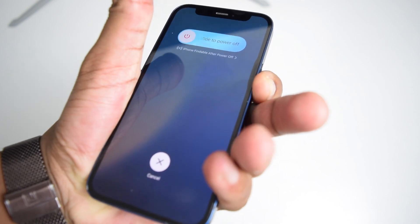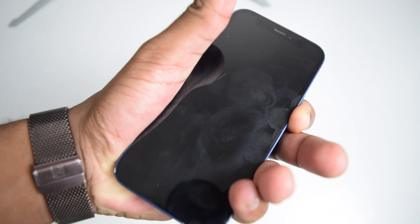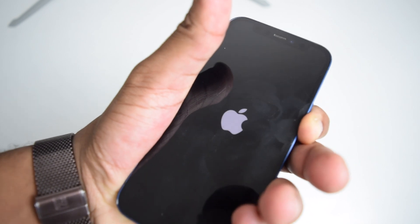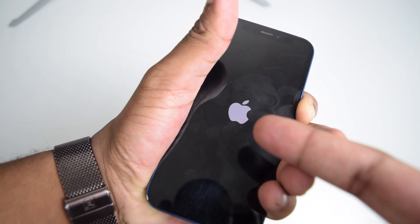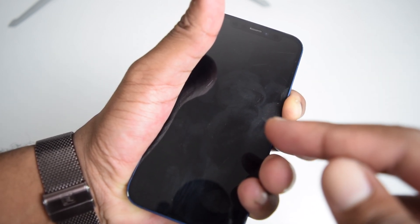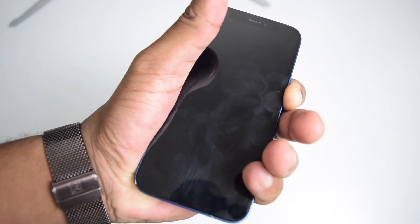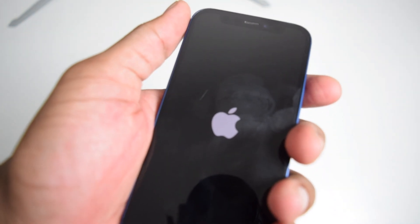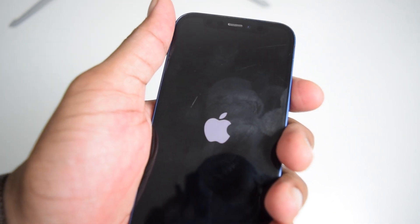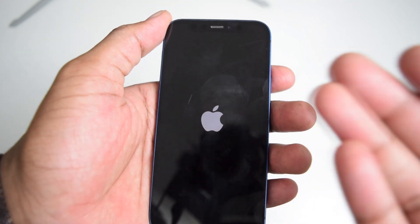Keep pressing only the power button — nothing else. Continue pressing the power button until you see the Apple logo for the first time, then keep holding. Don't release until you see the Apple logo for the second time. Once you see it the second time, release the power button and let your phone turn on normally. This should help fix the problem.